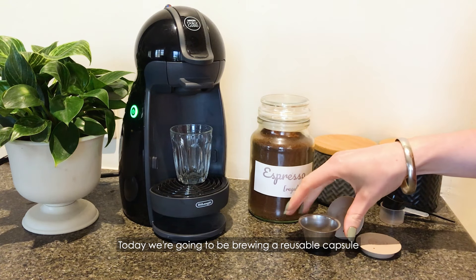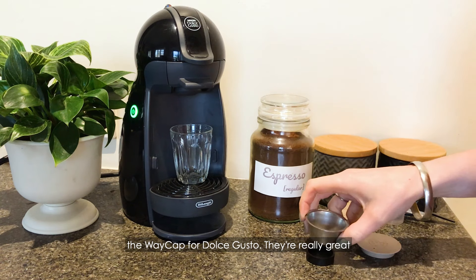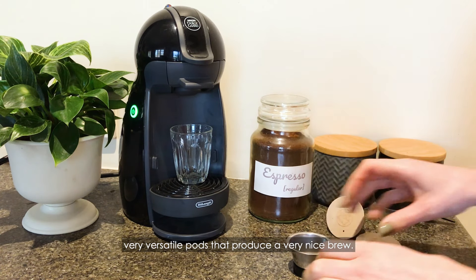Today we're going to be brewing a reusable capsule, the WayCap for Dolce Gusto. They're really great, very versatile pods that produce a very nice brew.